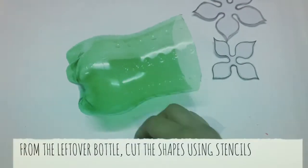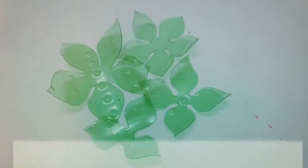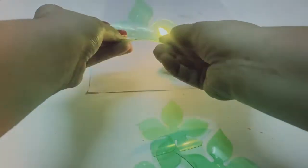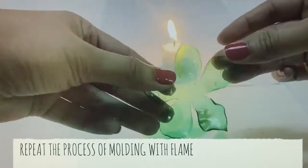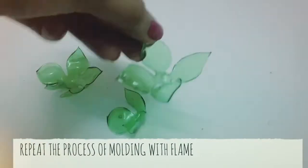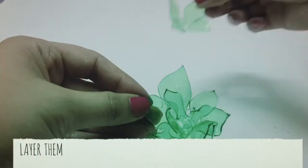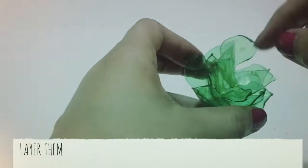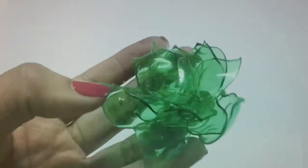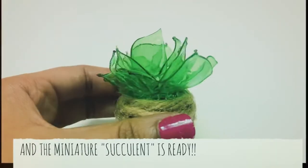Lastly, with the leftover bottle, cut these shapes using stencils which you can draw first. Once cut, you can again mold them. Layer them on top of each other and the structure is ready. Finish it on the cap with the jute rope, and our miniature succulent is ready.